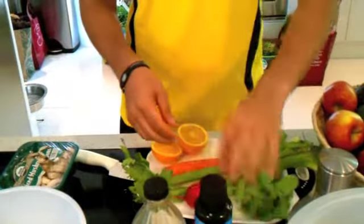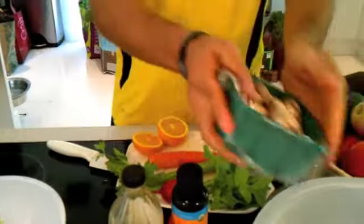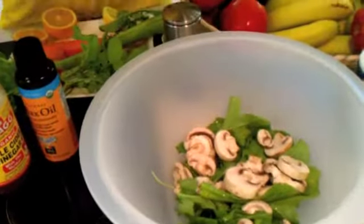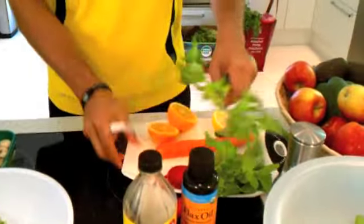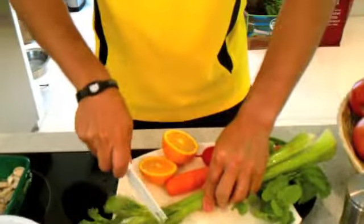Next we're going to put some mushrooms. I'll leave it up to you how much mushrooms you like to put on your salad, but I'm going to put about a cup. Then I'm going to take the celery and cut it into little pieces with the leaves.